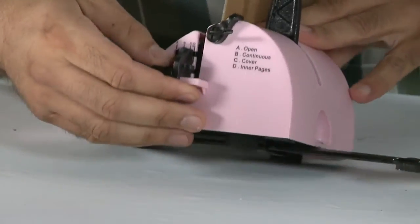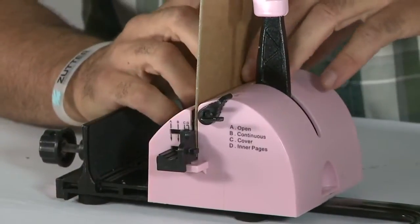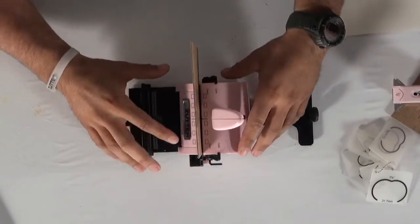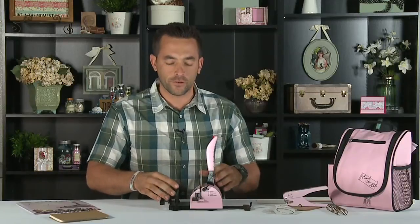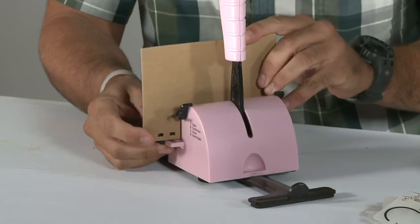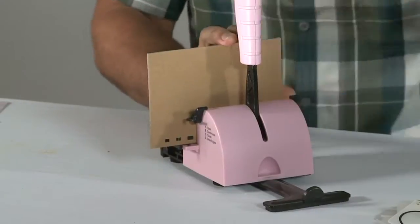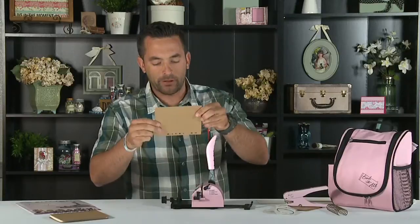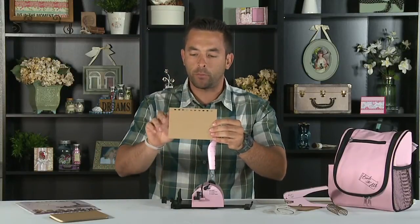For a cover page, you're going to go down to the letter C and we'll make the holes accordingly. This machine can be used to make any size project from small to large. With the continuous feature, you can index right here on the side and go accordingly on the holes. You can see it's very well evenly proportioned and in sync.